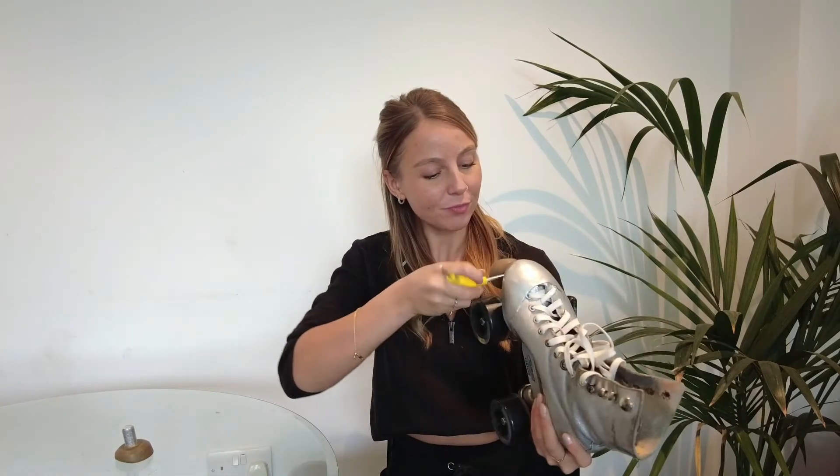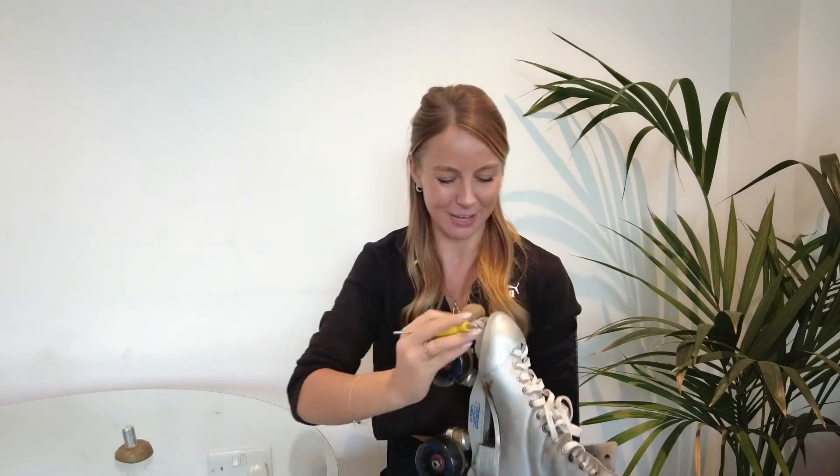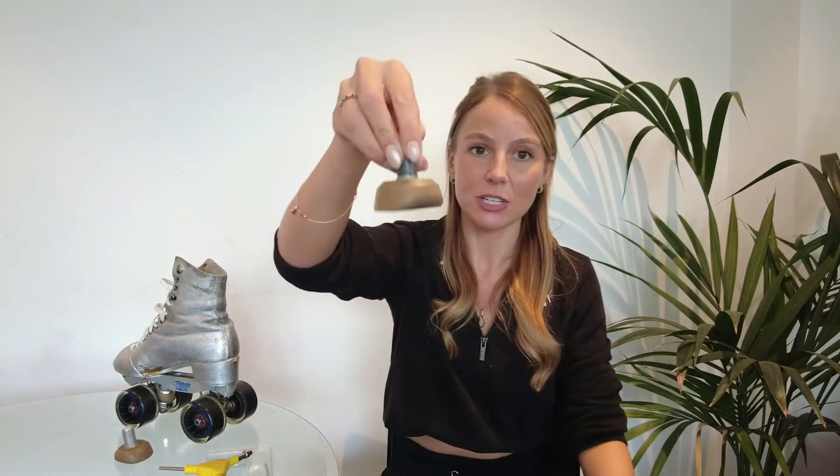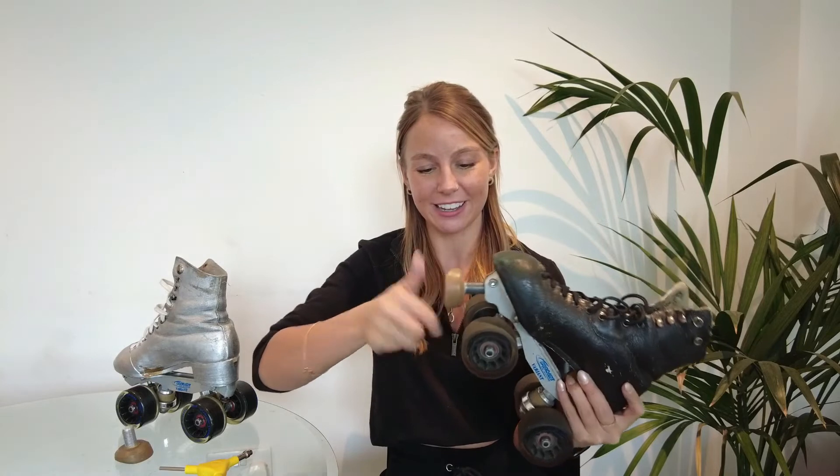Again, I'm going to use my Allen key to get this one out. I hope this one isn't stiff. That one was really loose — easy peasy, it didn't even click. Amazing. So as you can see, there's a little slope here. When I screw it back in, I'm going to want that to be on the inside part of my boot to the diagonal. New toe stop coming in.